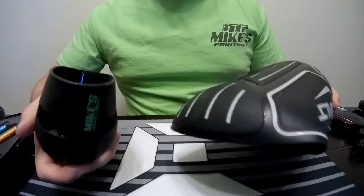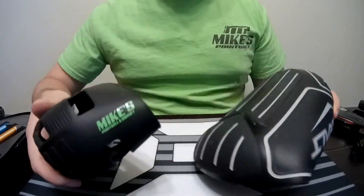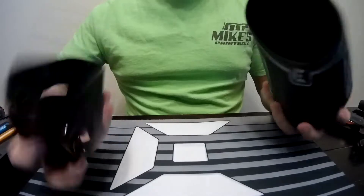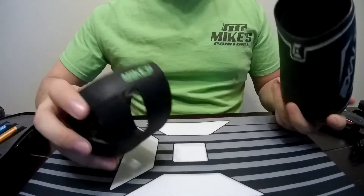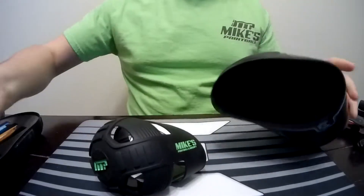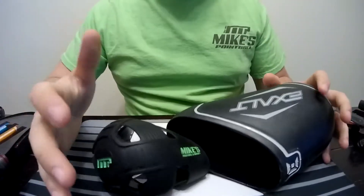I've seen too many people use the tank grips incorrectly in the way that they put it on their tank. These things are made to not come off, so it's really difficult to just grab the back of your tank and try to pull this on. You might actually rip it, so you want to be careful with that.